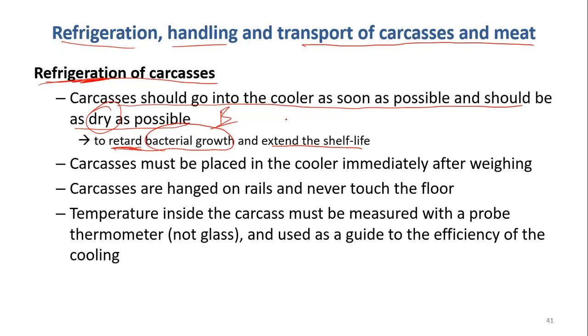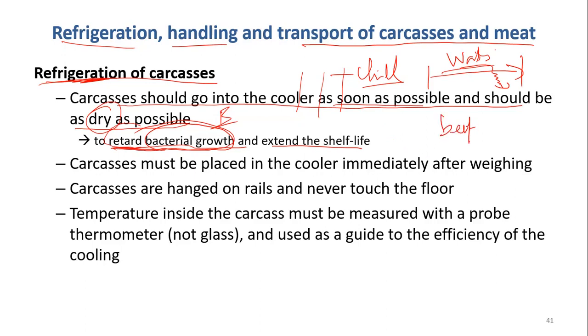You chill down the carcass as soon as possible to retard bacterial growth. However, you should not chill down immediately — there should be a waiting time, to lower the temperature slowly, not too fast. When you lower the temperature very fast, you can reduce bacterial growth right away; however, if you do it very fast, it will influence meat quality, especially beef. So for certain types of carcasses and certain types of animals, there should be a suitable period of time to chill down. The carcasses are hung on rails and must never touch the floor.